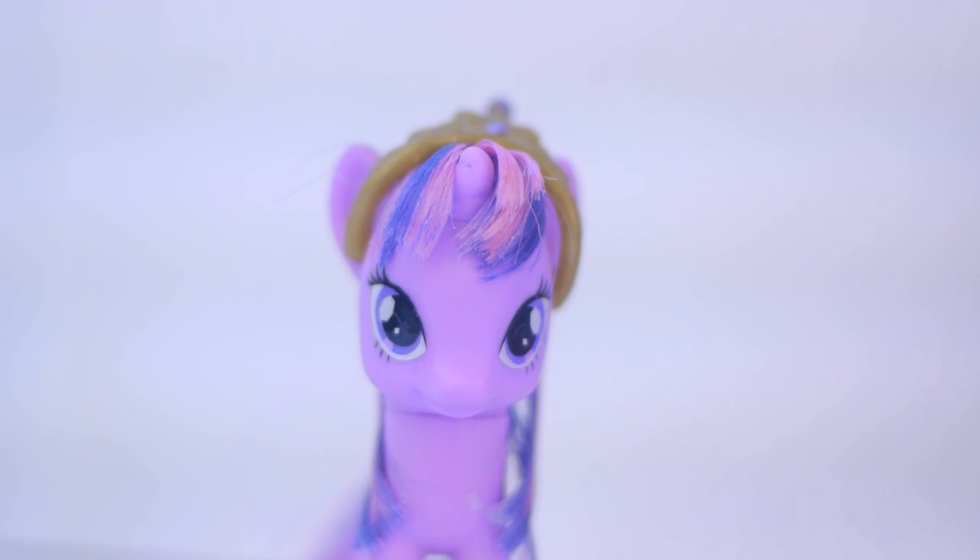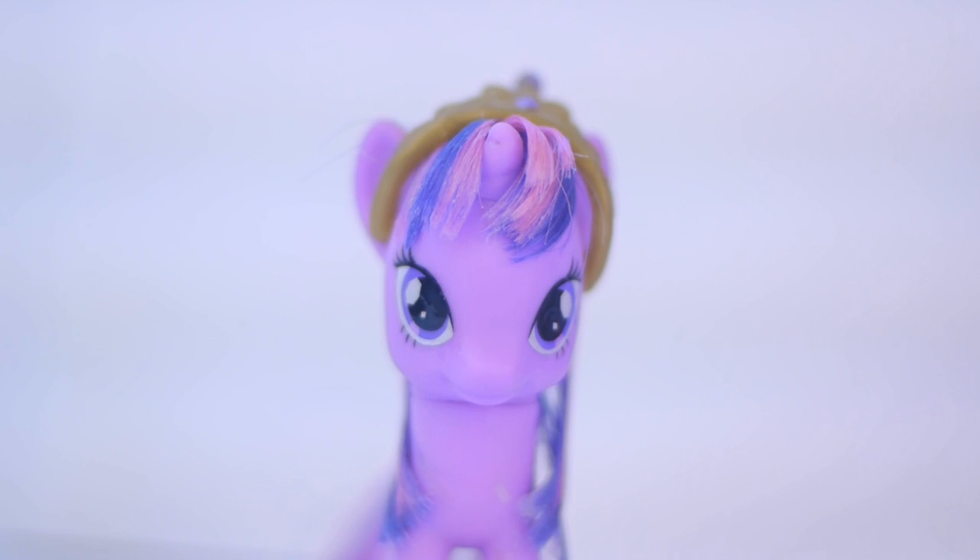Hey guys, this is Milo Pony Toys and Reviews, and today I'm going to be doing another review. I recently went to a Kmart close by me, and I found some of these!